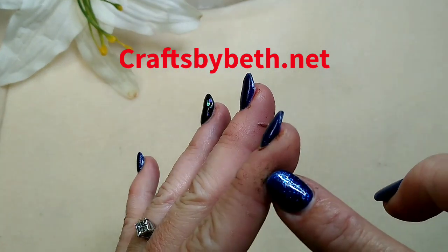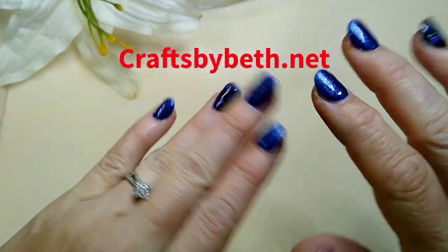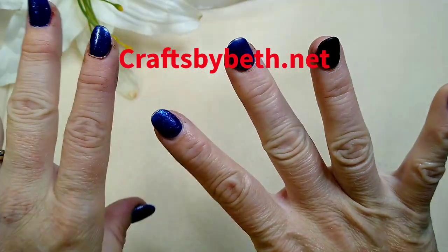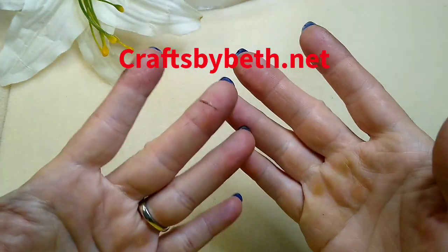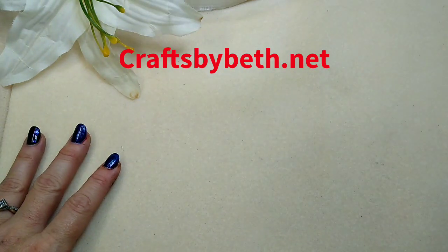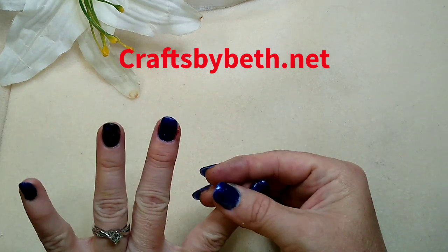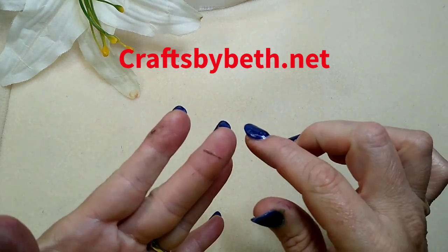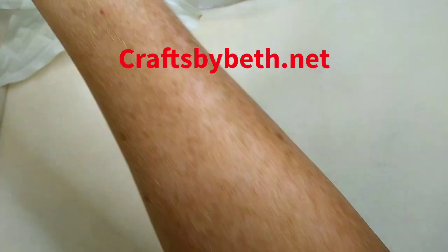First of all, let me clarify — my hands are not dirty. Laney and I have been tie-dying and I did wear gloves but apparently the gloves leaked and I've got tie-dye all over me, as well as a whole orange stripe running down my leg. This is not dirt, it is tie-dye ink and I can't get it off — I've scrubbed and scrubbed.